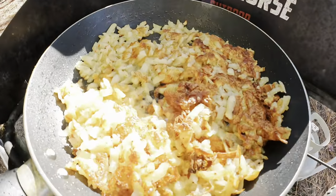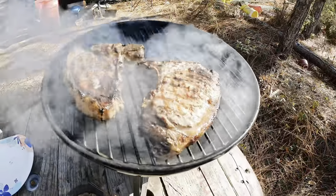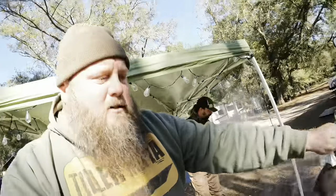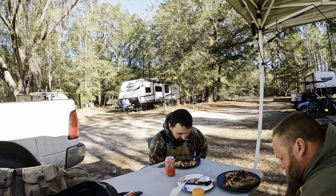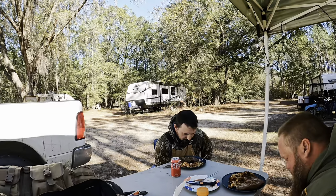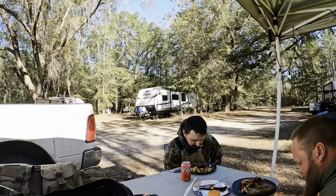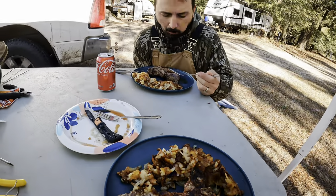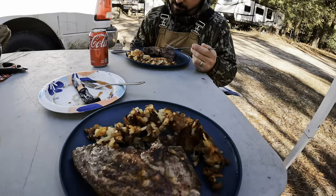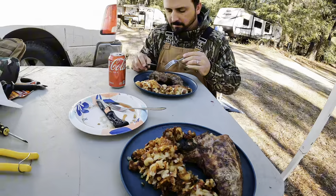We got fried taters and some of those big old fat pork chops — gonna be a lunch fit for two kings. Heavenly Father, Lord, just thank you for this day. Thank you for the opportunity to be in the outdoors and enjoy your creation. Thank you for this food. In Christ's name, amen. Big old thick pork chop and some fried taters — don't get much better.